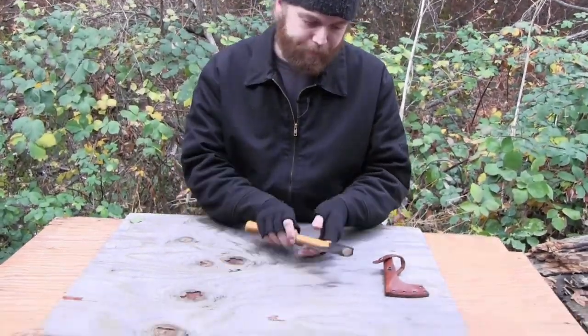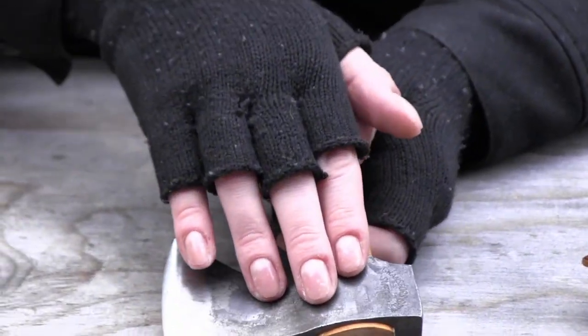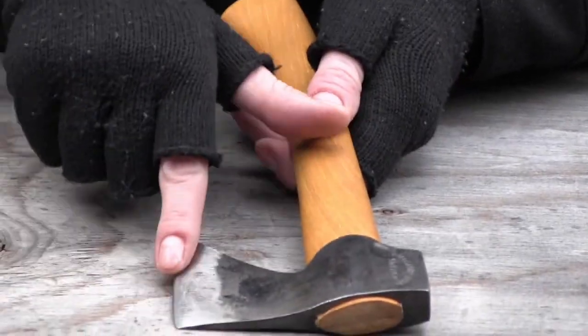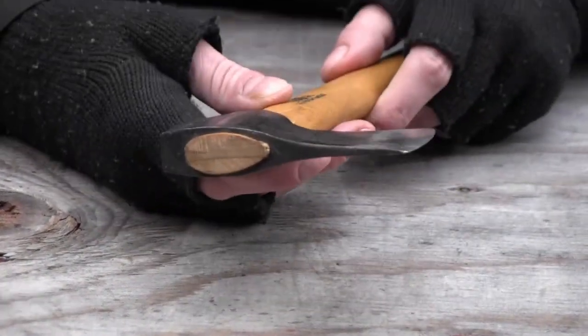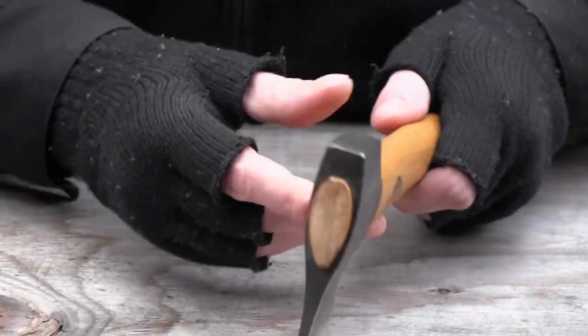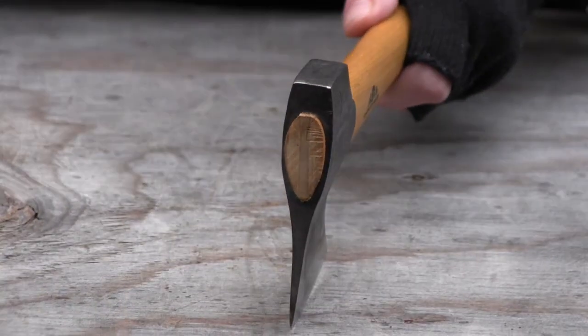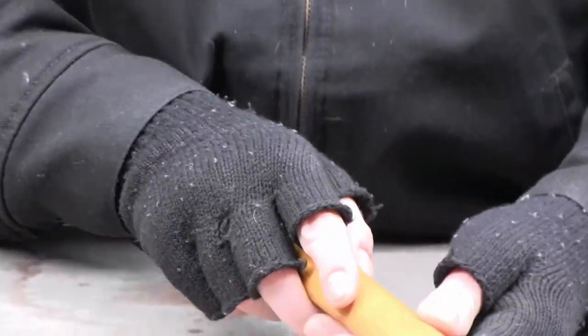Pretty sure it's a hickory handle. I know that Sweden is known for their steel — really, really good quality steel. They harden the edge and they keep the rest of it soft, which is pretty standard for axes and hatchets. It makes a lot of sense: keep the edge sharp, but you don't want this thing to shatter and shoot pieces in your face. Better off bending than breaking or chipping.